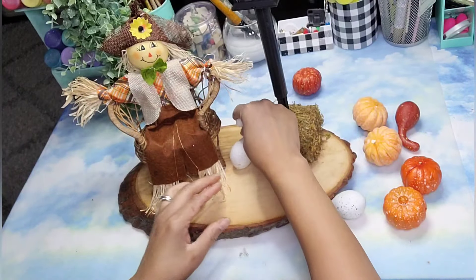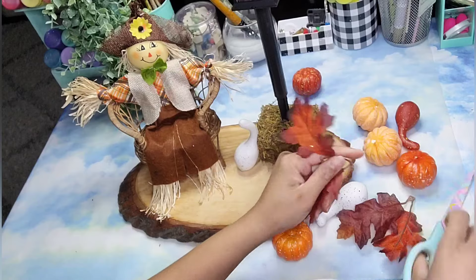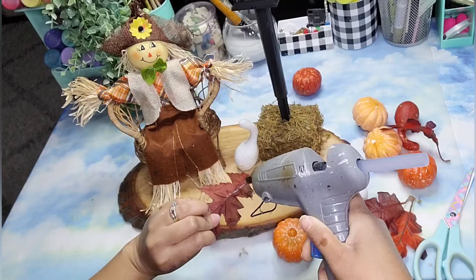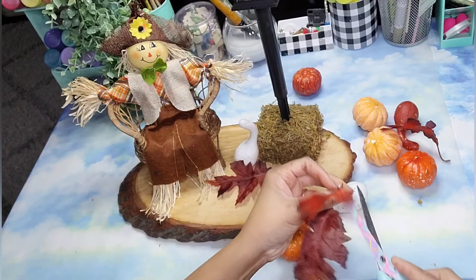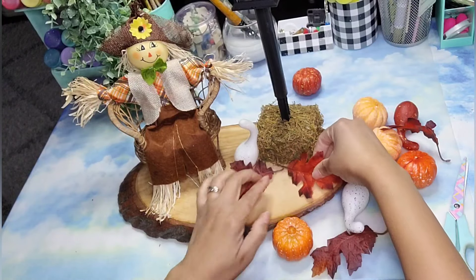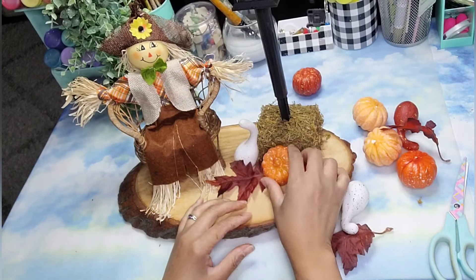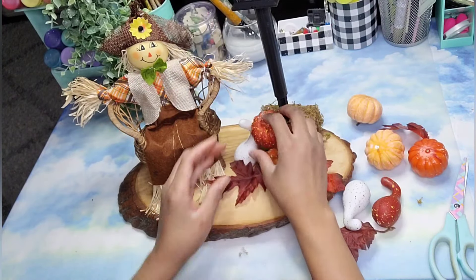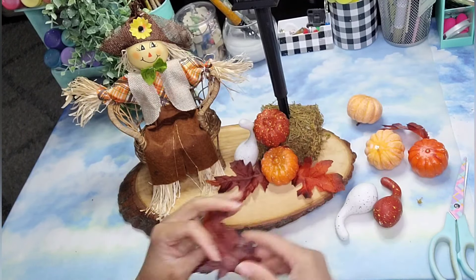Now comes the fun part — we are going to add some pumpkins all around this piece. I'm going to use different varieties that I've gotten over the years from Dollar Tree, and some leaves as well that I also got from Dollar Tree. I'm adding the leaves with a little bit of hot glue here and there, no rhyme or reason, just trying to make it look nice and natural. I'm adding maple leaves in different colors to create that fall foliage effect, and then adding the pumpkins here and there, repositioning and trying different combinations until I'm happy with the end result.